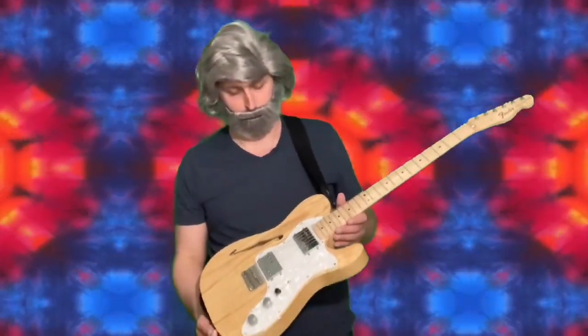Hi, I'm Bobby Weir. Today we're going to be learning how to play the electric guitar. This is an electric guitar. It's a Fender.